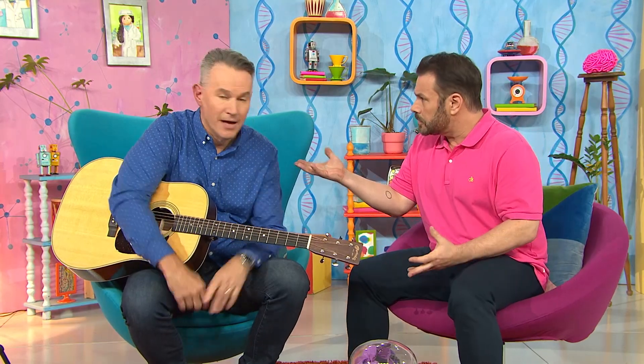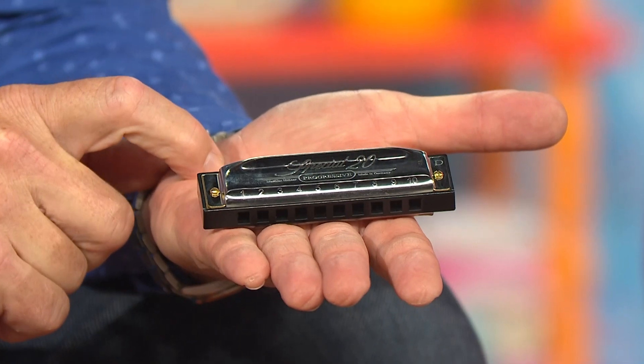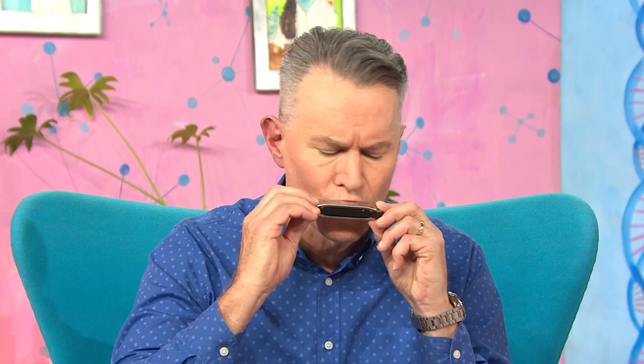You play other instruments too, don't you Colin? Yes I do actually, and in fact Teo, I have one right here right now. It's called a harmonica. I've spotted something — you're not strumming it like you did with the guitar, you're just blowing air into it.